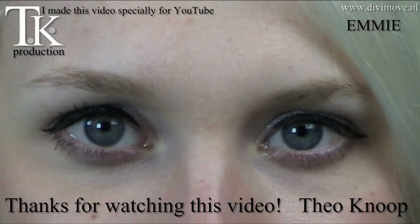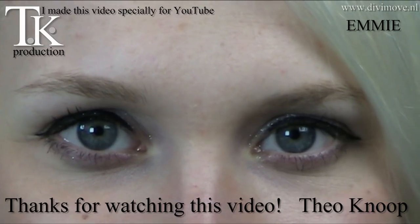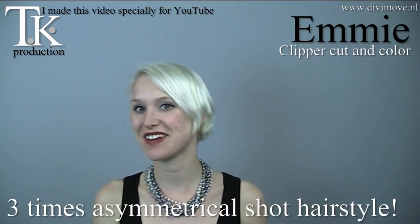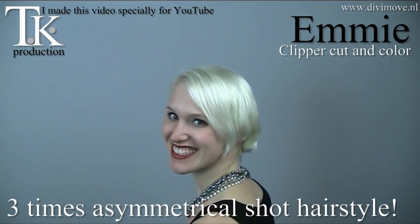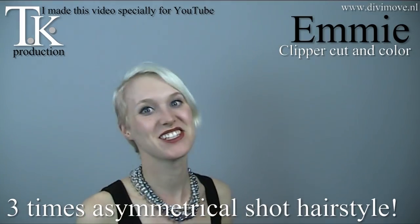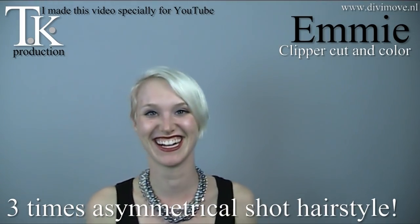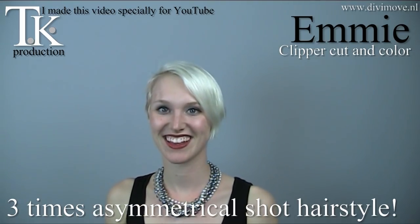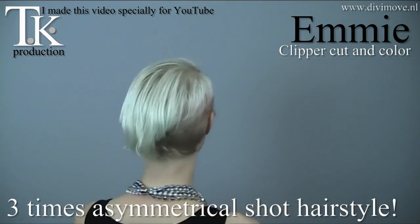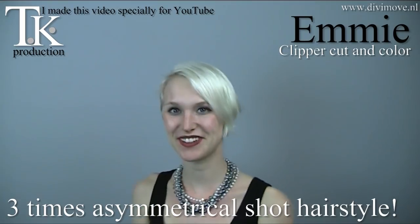What do you want to see here? Hey, I'm Emmie. Hello, Emmie. And what do you want this time? Something very special. Very special. And blonde. And blonde, of course. Because it's springtime in Holland. Will you turn for you and the rest of the world and show what you have now? Okay, thank you very much. You're welcome.